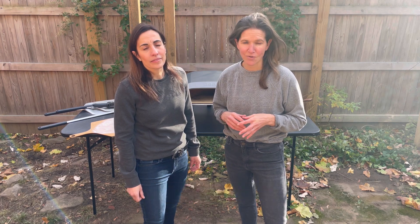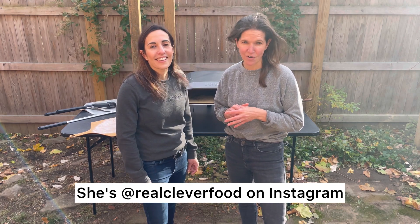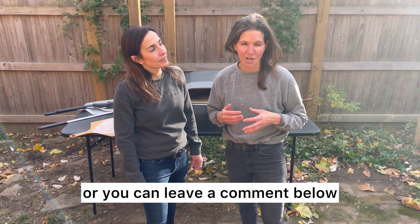If after the video you still have questions, don't be afraid to reach out to Christy. She's at RealCoverFood on Instagram. You can also email me or DM me on Instagram — I'm at AlexandraCooks — or you can leave a comment below.